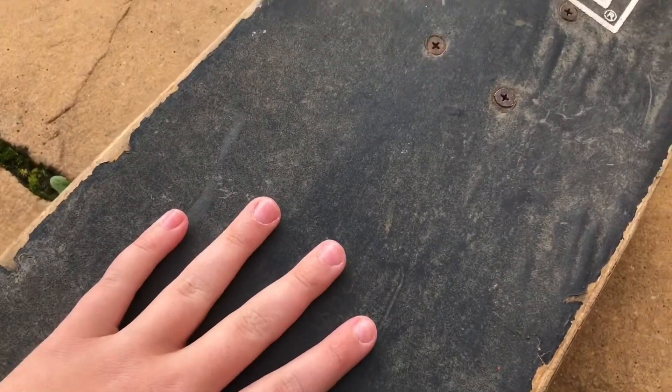Apart from the fact that literally all the grip is scraped off the grip tape — it's just plastic — and you can't really turn on it. But yeah, other than that, that's the video. Thanks for watching, I'll see you in the next one. Goodbye!